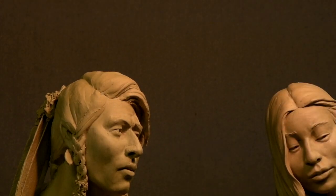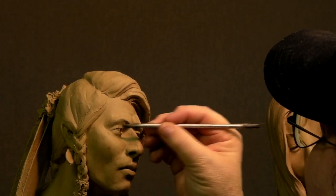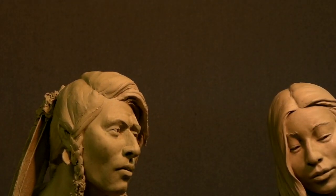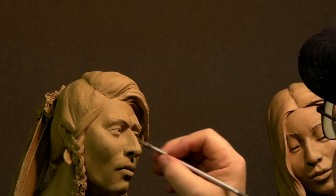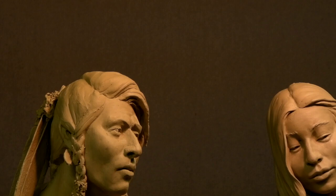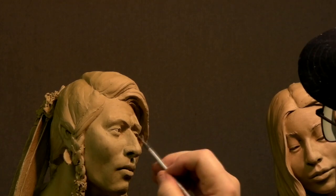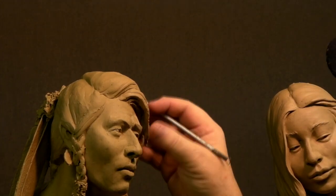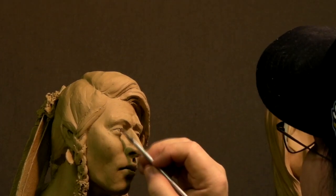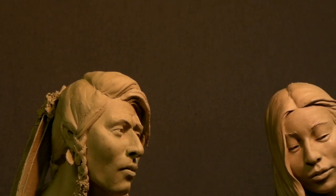Because I changed the direction of his look from one side to the other, I have to change also the shape of the upper eyelids and the lower eyelids, because the pupil of the eye has shape to it. And when it changes direction, the eyelids change shape. So you always kind of concentrate on that.